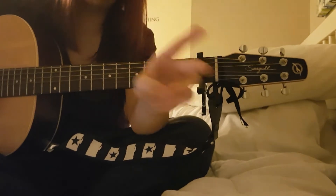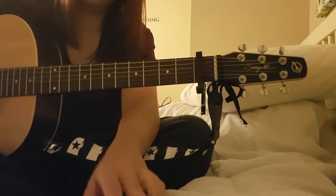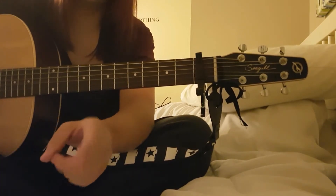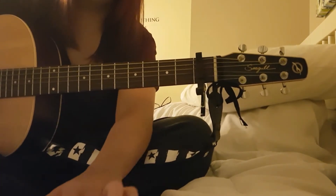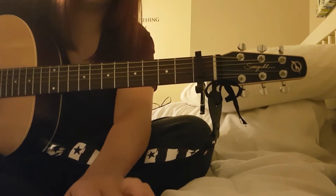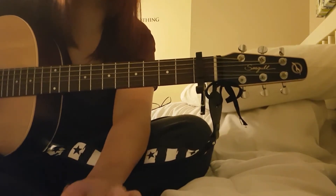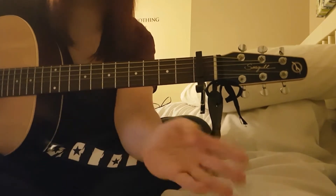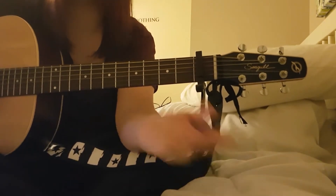Be aware of the change - E minor, G, D, C - each chord is two beats each. So it's G, D, C, G, D, C, then E minor, G, D, C, E minor, G, D, C. I'll write the chords in the description if you don't get it. Then the verse is E minor, G, D, C all over again, and then the chorus again.